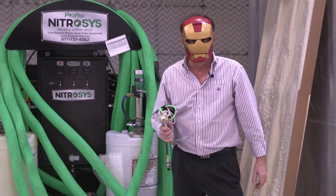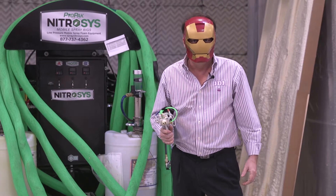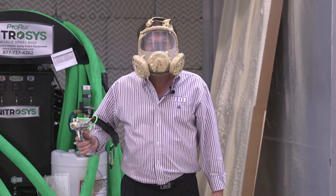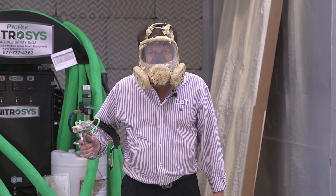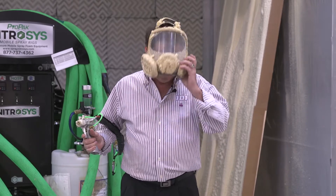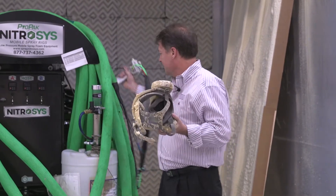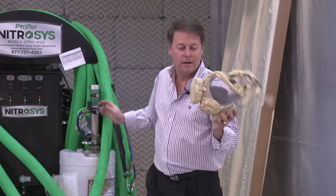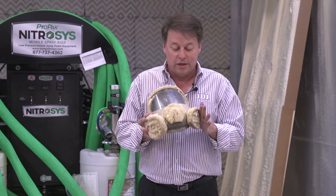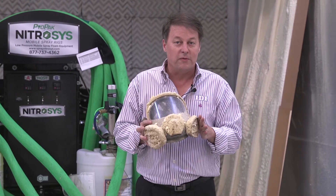Everybody knows when you're spraying foam you need a mask — but what's essential is a good mask you can breathe through, like this one. Let's be honest: this isn't what we're supposed to be using when we're spraying foam. This is actually supposed to be 25 feet from the sprayer.